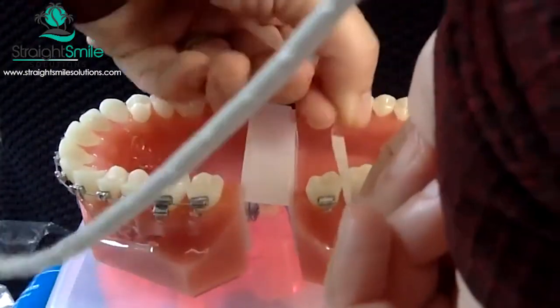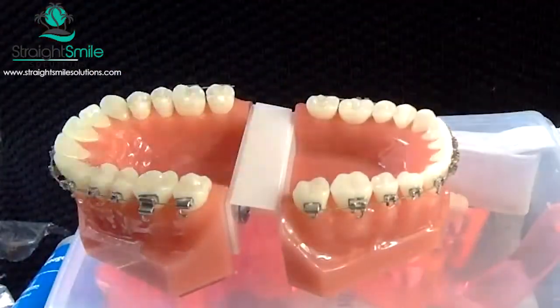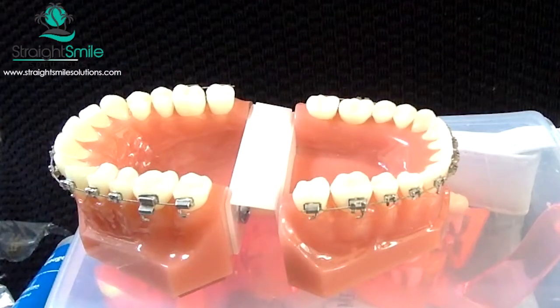The most you should take off between two teeth is 0.5 millimeters total. That means 0.25 millimeters to each side of the tooth — the right and the left. The interproximal space would be 0.5 millimeters. That's the most.